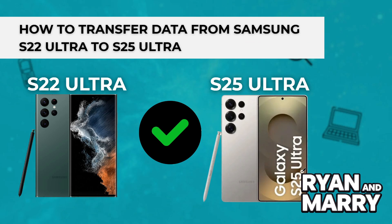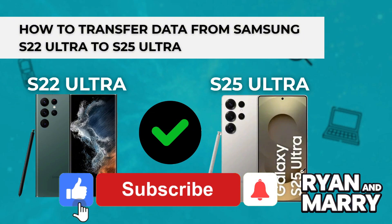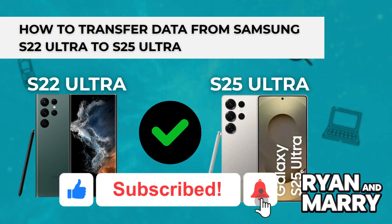And that's it. You successfully transferred your data from the Samsung Galaxy S22 Ultra to the S25 Ultra using Smart Switch. If you found this tutorial helpful, please like the video and subscribe to the channel for more tips like this. Thanks for watching. See you in the next video.